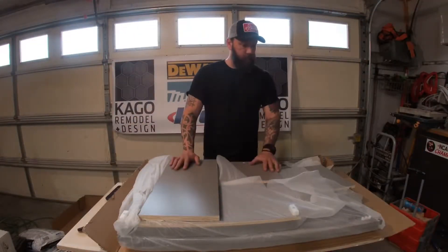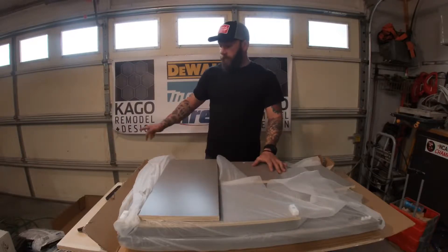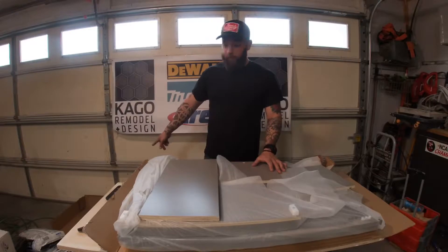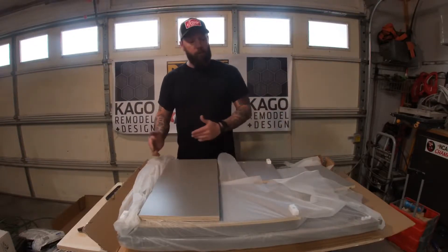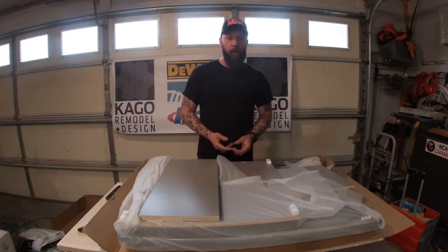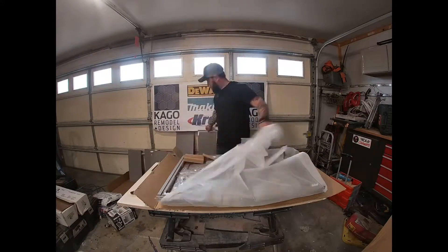Once you have the box opened up, you're about ready to start taking out pieces. What I've done is open up the box, cut it in half, and put a box on the floor. I'm going to take the pieces out individually so I can see number one if there's any damage and number two I can see what I'm working with.